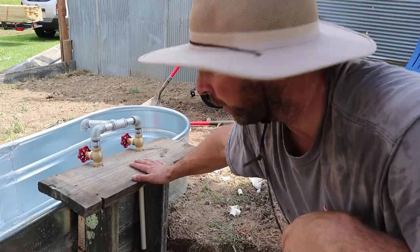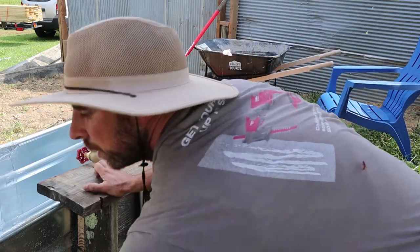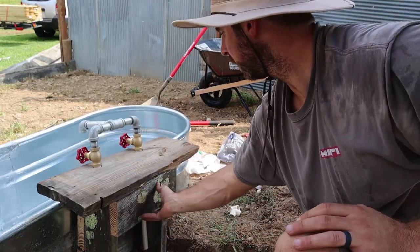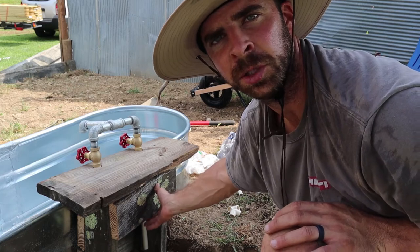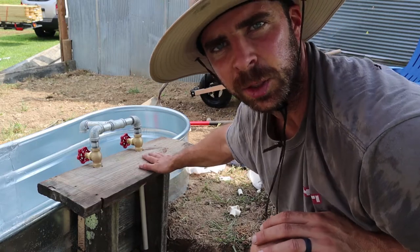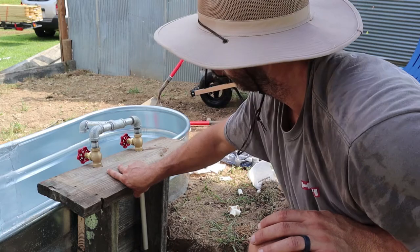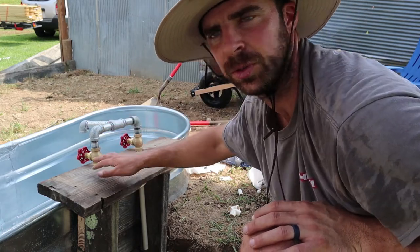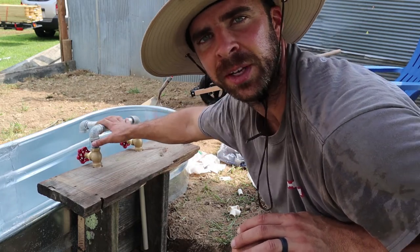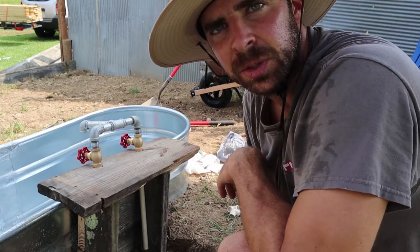Today I'm working on covering up all the plumbing with this wooden box. Just grabbing some scraps, looking for some cool pieces that have some character. That's going to be held with screws, so if in the future I need to check on something I can take a look in there. I made this little tabletop — you could put drinks or whatever while you're in the tub — and I made the holes so the valves go through. So basically you can't see any of the plastic, only the galvanized metal and the brass valve. Now I can glue everything together.